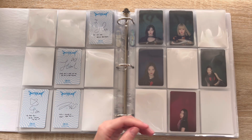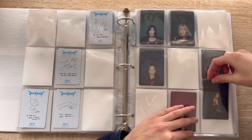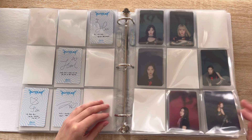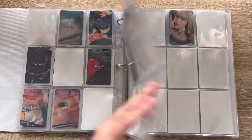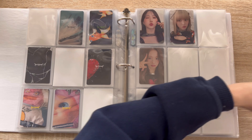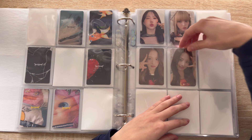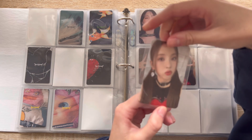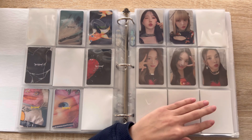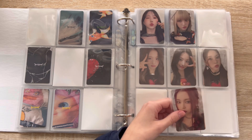I have a few of these as well. I have Jiwoo — so cute — oh my god, I have Jiwoo and Kyujin — another super cute card, love this one.